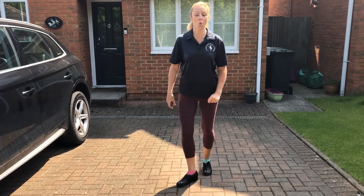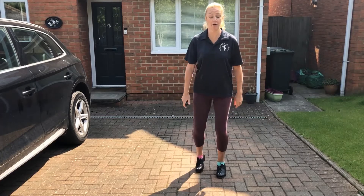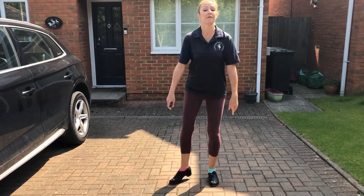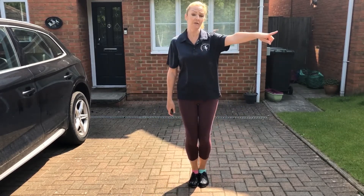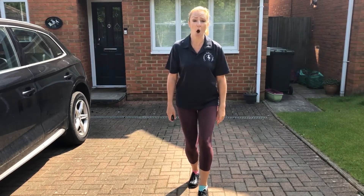Now when we take our flaps forwards, they're now taking on the whole of the foot. So the heel is allowed to go onto the floor here. So we have flap, flap, onto your toes. So when we're taking the flap to the corner, it's on the toe. And when we take it forwards, it's the whole shoe.